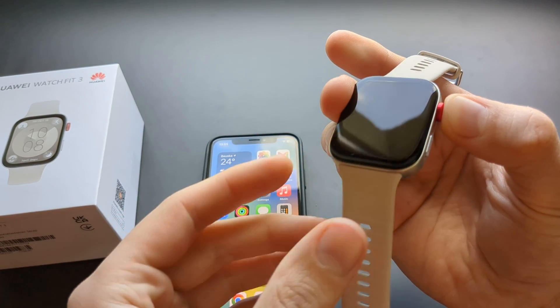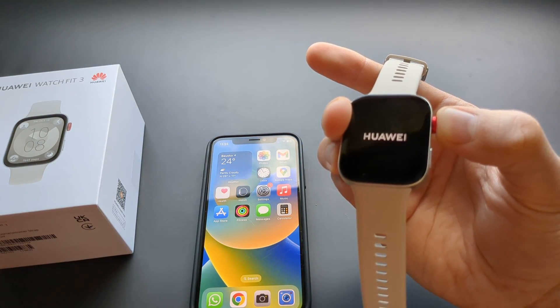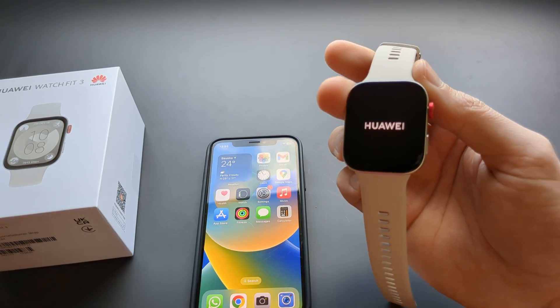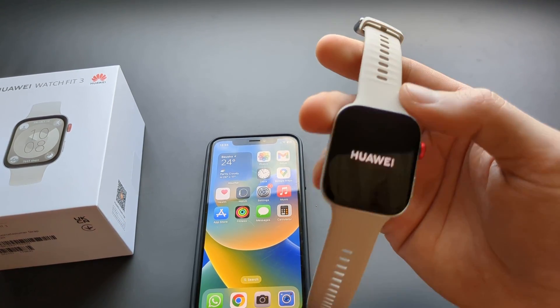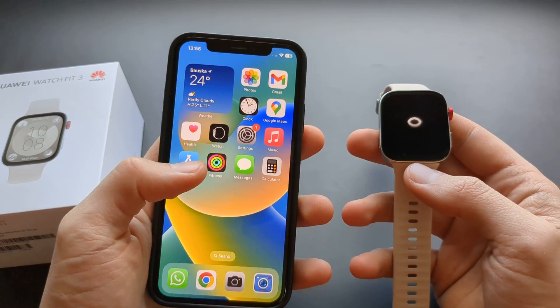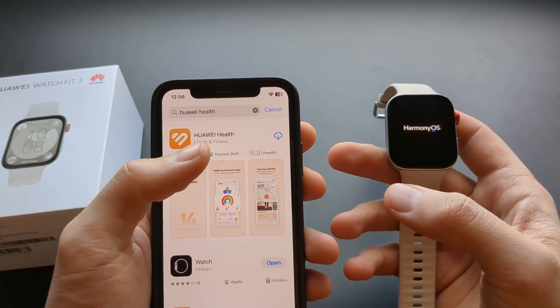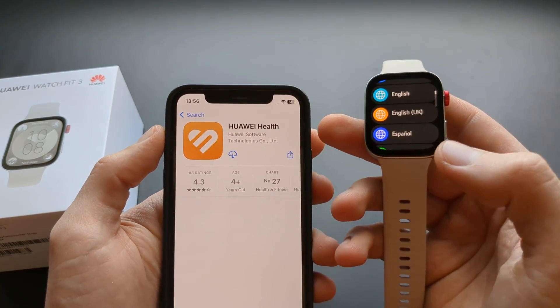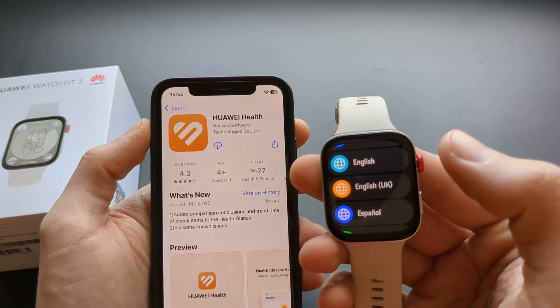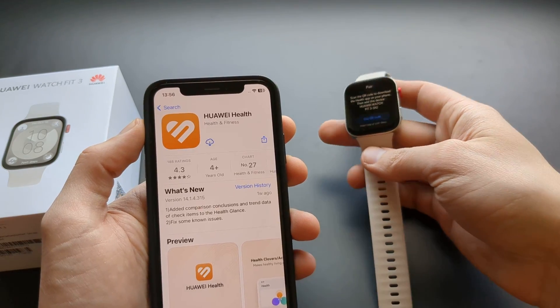First, let's turn it on. Press the crown and hold it for about 5 seconds until the Huawei logo appears and the watch turns on. On your watch, make sure to select your language and then you can set it aside.